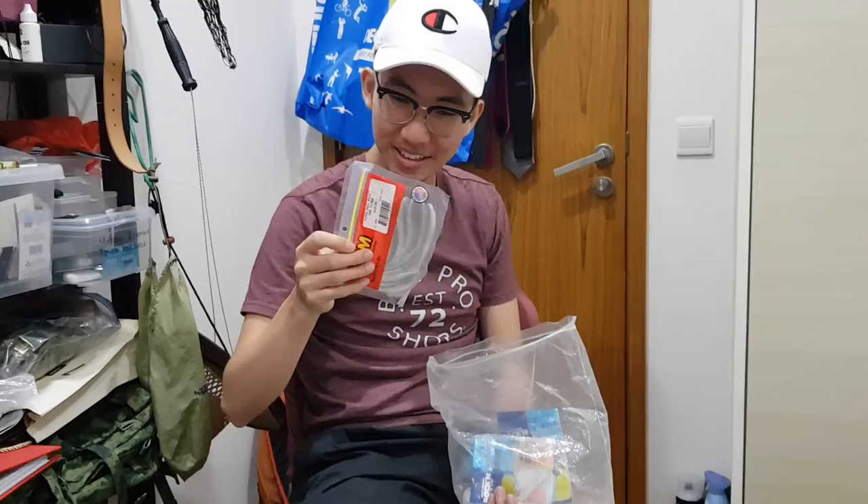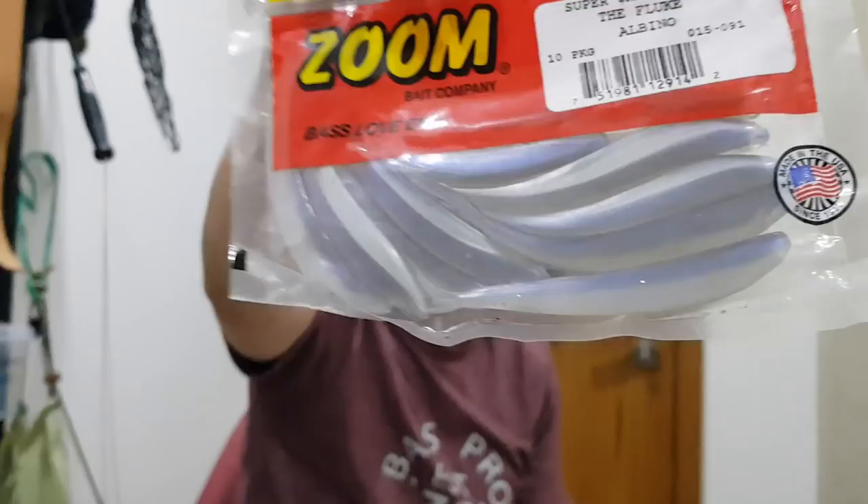And this is a brand new one — the colour is very nice, albino fluke. Same thing, different colours. All the same lure in different colours.